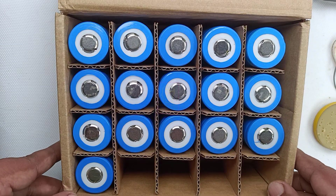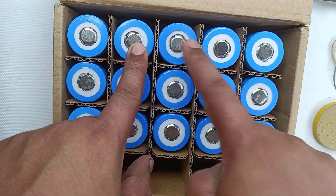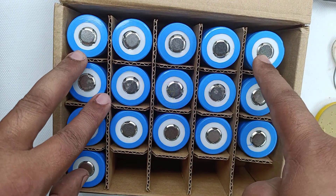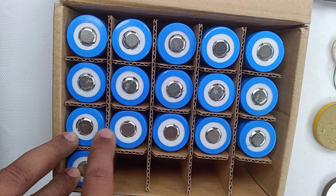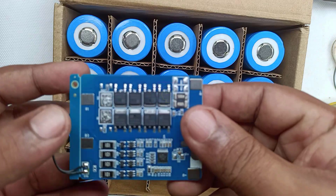For making a 24Ah battery, we require 16 batteries of 3.2V. We will connect 4 batteries in series to form 12V, and another 4 batteries in series, then 4 more in series, and finally the last 4 in series as well. We will then connect all four groups in parallel to form a 24Ah battery.